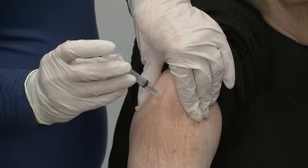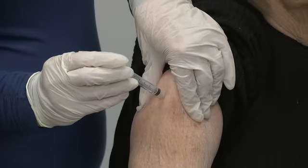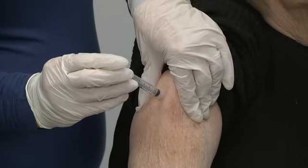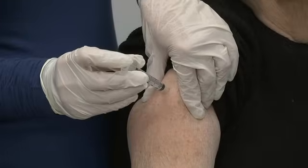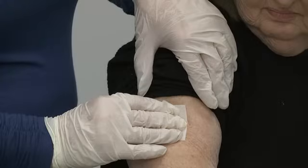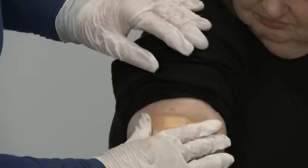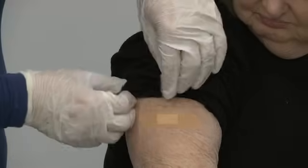Slowly push the plunger of the syringe until all of the medication is pushed out of the syringe. This should take less than 10 seconds. Count to 10, stop pinching your skin, and pull the needle out. You may bleed at the spot of the injection. If you notice bleeding, apply pressure with a clean alcohol wipe or cotton ball. Cover the injection site with a bandage if necessary.